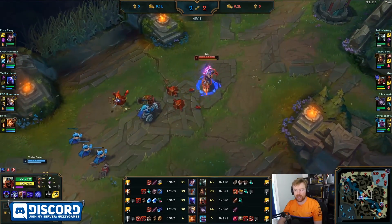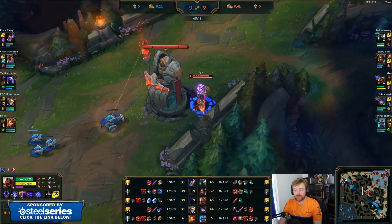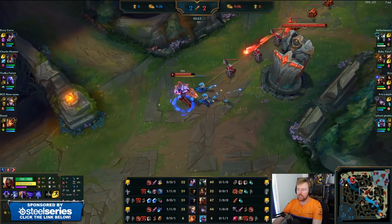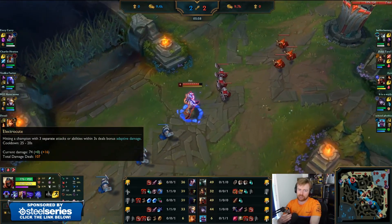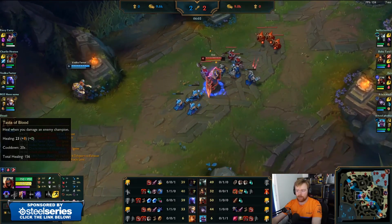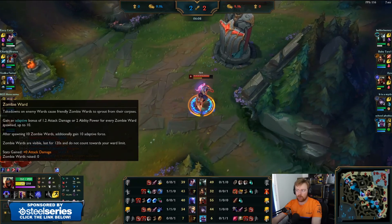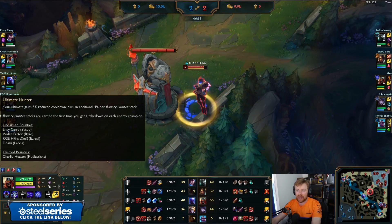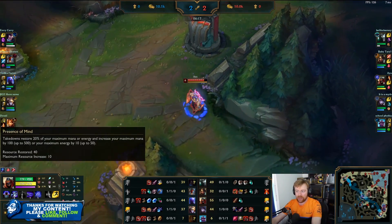So it is actually not that bad on an energy champion. Yes, it is better on a mana champion, but it is not terrible on an energy user either. And obviously it gives cooldown reduction as well. While we're in this lull — runes for the Zed, by the way. He's running Electrocute. I recently tried the Conqueror playstyle on Zed, didn't like it. I will probably default to Electrocute every matchup now. So Electrocute, Taste the Blood for sustain, Zombie Ward.